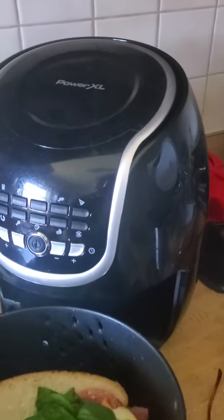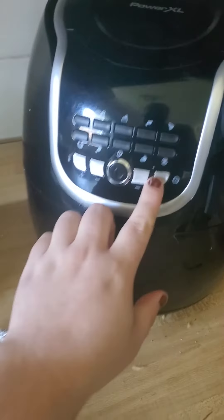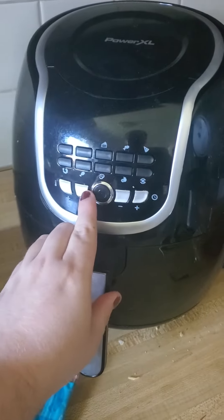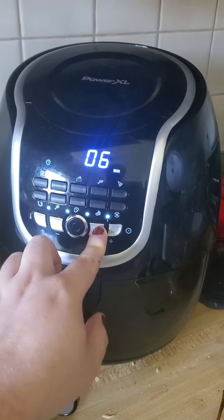And we're just going to put it into the air fryer for a very quick toasting session. We'll do 375°F for about four minutes.